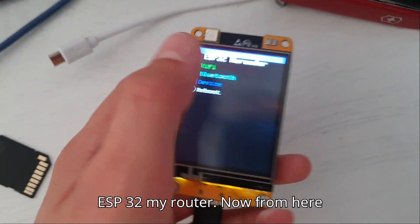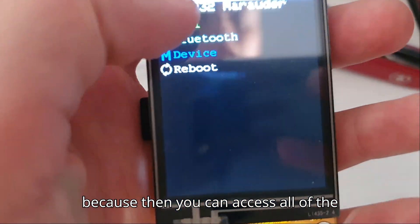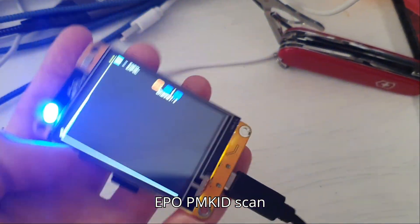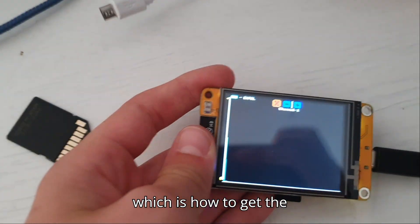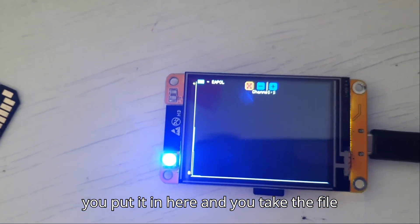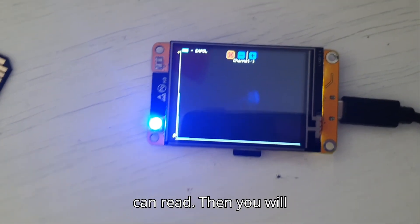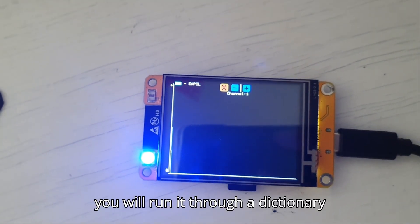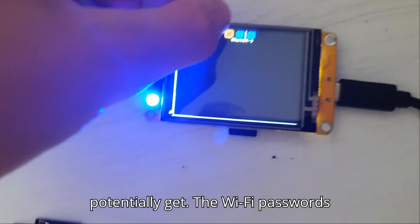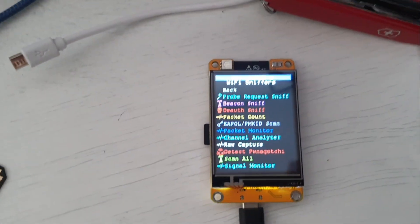From here, it's best if you have an SD card because then you can access all of the files you create from your EAPOL PMKID scan, which is how to get Wi-Fi passwords. You put it in here, take the file and turn it into a file that Hashcat can read, then run it through a dictionary attack. You could potentially get the Wi-Fi passwords of a Wi-Fi SSID — so you can have free Wi-Fi.